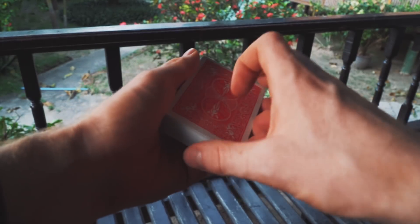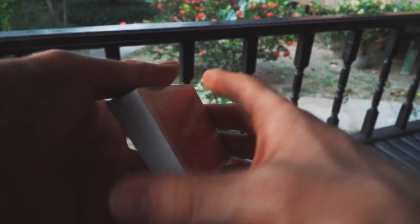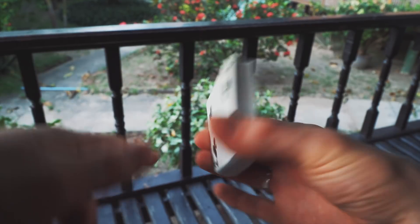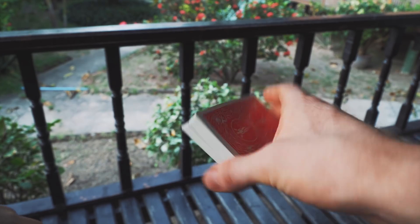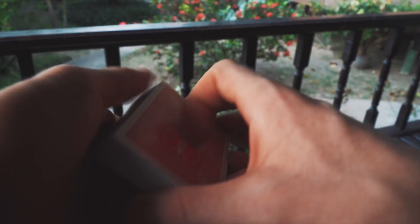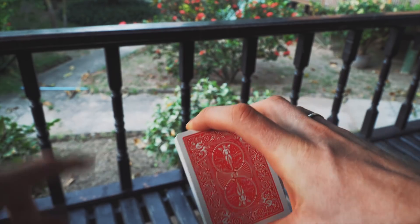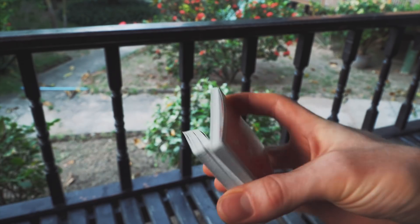Grab your deck of cards and start off by holding it in this position right here. I like to have all three fingers on the back of the deck like so. Let's roll — start like so and then you peel off one third of the deck.